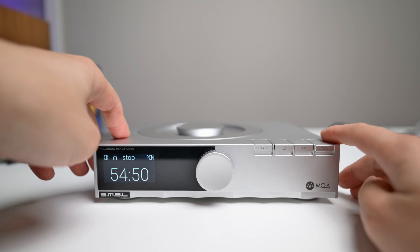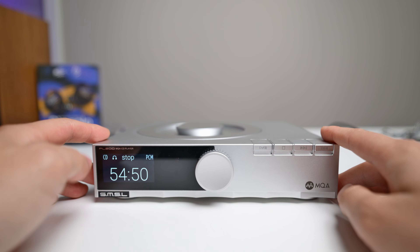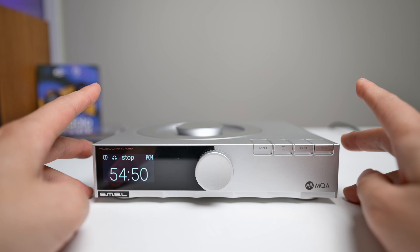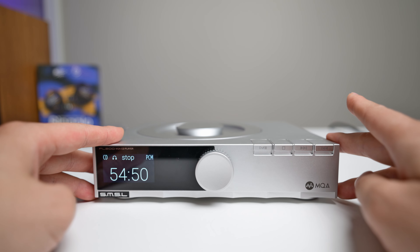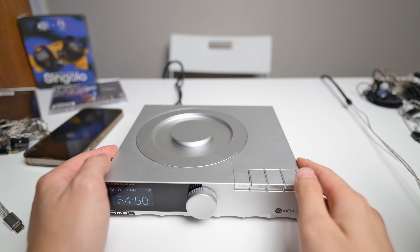This DAC was sent out by APOS Audio. APOS offers a two-year warranty, which is what makes them stand out. If you're interested in purchasing, I'll leave links down below — buying through those links helps support the channel. Thank you to APOS for sending this out for review.